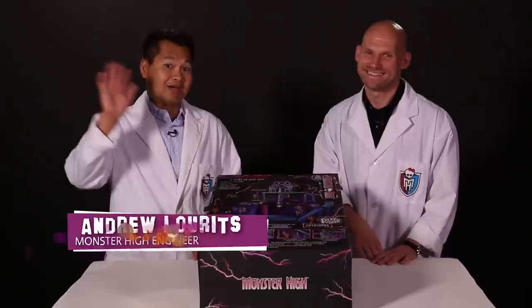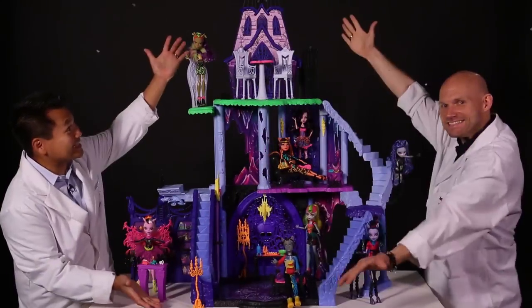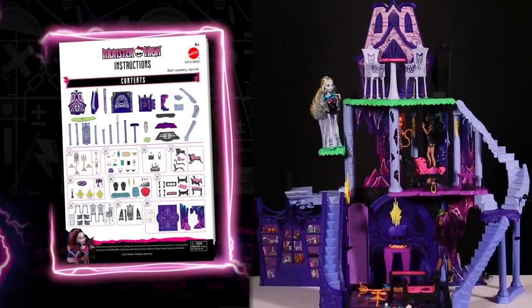Hi, I'm Garrett, Monster High Designer. Hi, I'm Andrew, I'm Monster High Engineer. And we're part of the brains behind the cryptastic world of Monster High. And we're going to show you how to take catacombs from this to this. Grab your instructions and let's walk through the assembly one floor at a time.